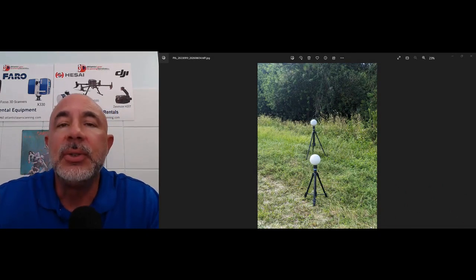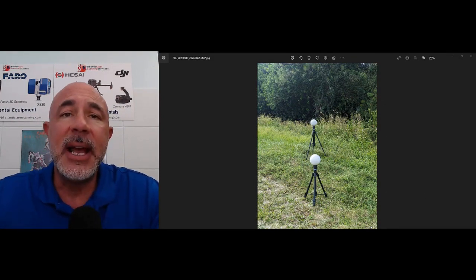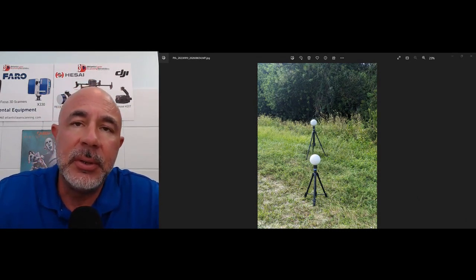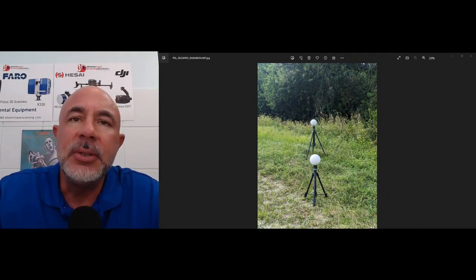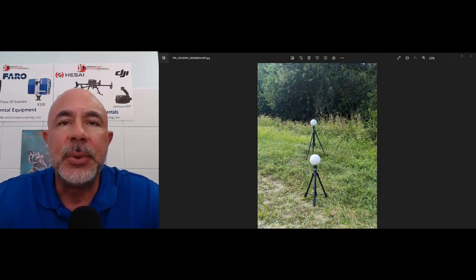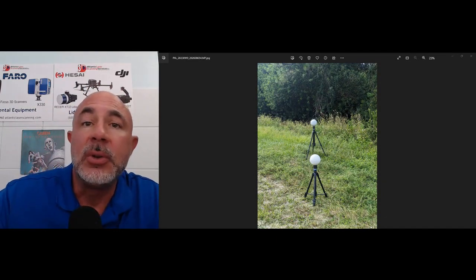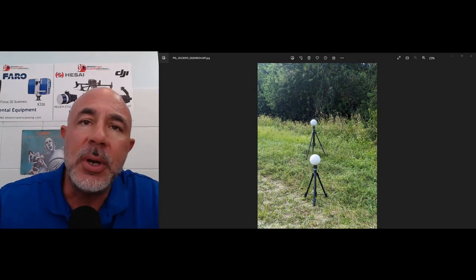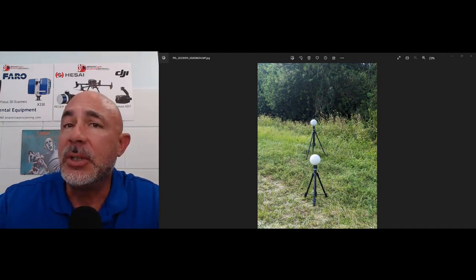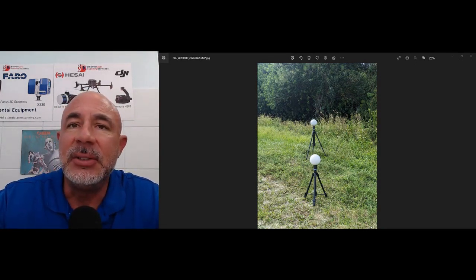You can control things like this photo here — you don't want two sphere targets lined up like this. How do you know that's not going to happen when you randomly set up 30 targets and then try to move your way through with your scanner? You don't. How do you know that you're going to have three targets that are clearly visible in scans one and two, or two and three, or twenty-three and twenty-four? You don't. But by moving three and leaving three and only using a total of six, you will always know that your scan distances are correct.